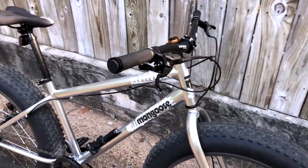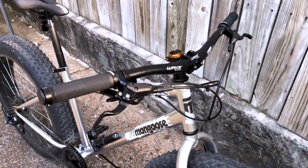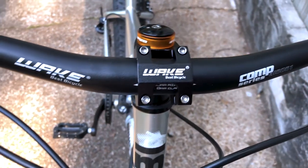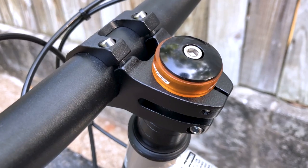Simply put, this is a fantastic fat tire bike for the incredible price of less than $250. I've already put in over 60 miles in the last couple of weeks, and it's just a joy to ride.